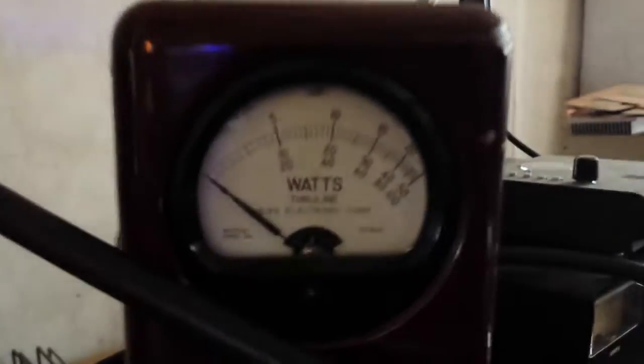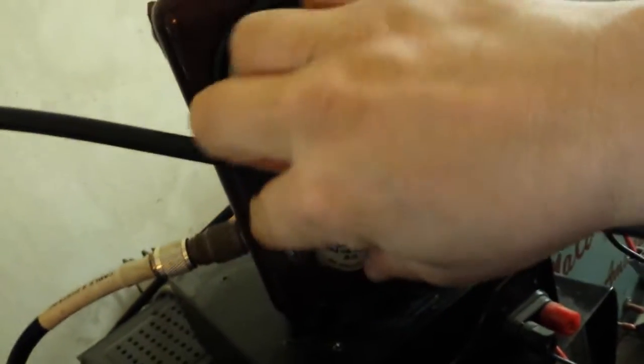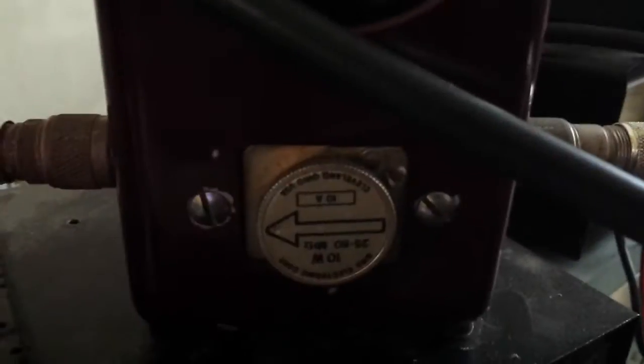I'm going to let you take a look at the input tune. I got this thing tuned down — doing nothing. Look at that thing, it ain't even moving. 10 watt slug. Look at that slug — make sure that thing's turned all the way to the right. Input tune is beautiful. 10 watt slug, reading the bottom scale.